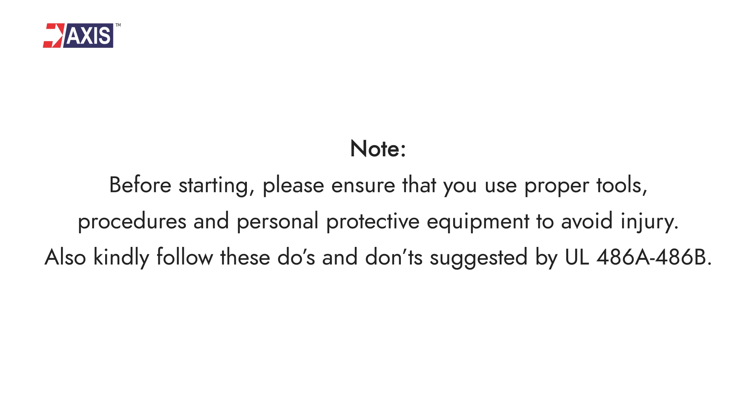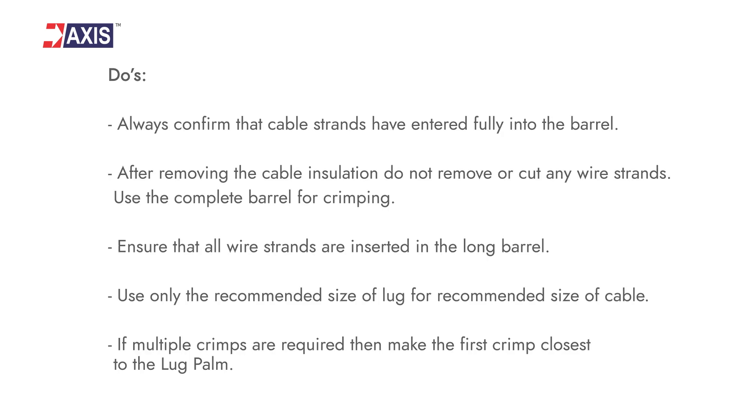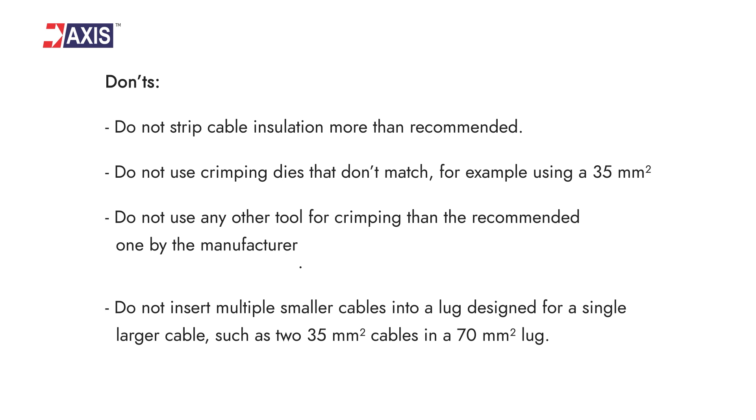Note: before starting, please ensure that you use proper tools, procedures, and personal protective equipment to avoid injury. Also, kindly follow the do's and don'ts suggested by UL486A-486B.